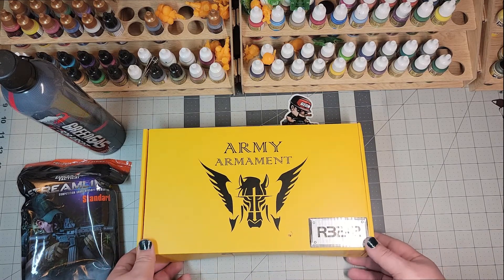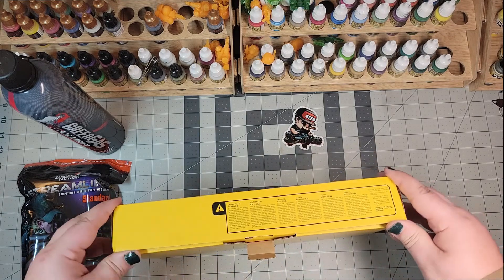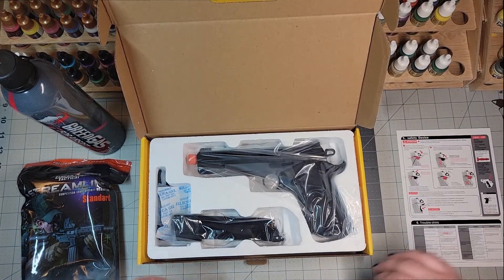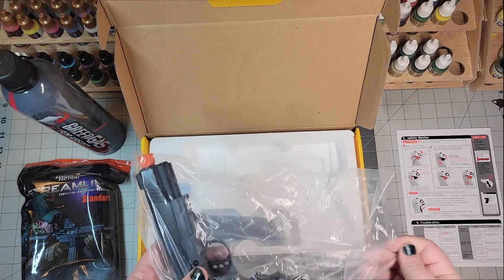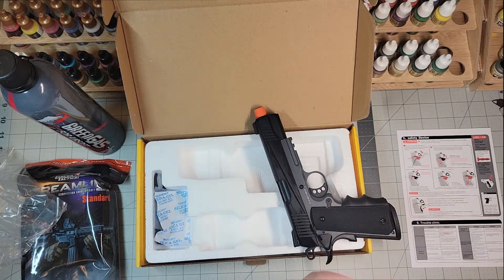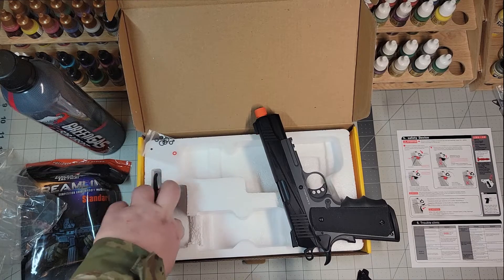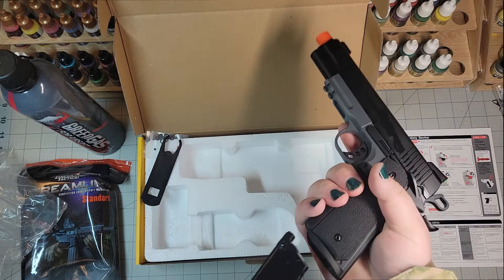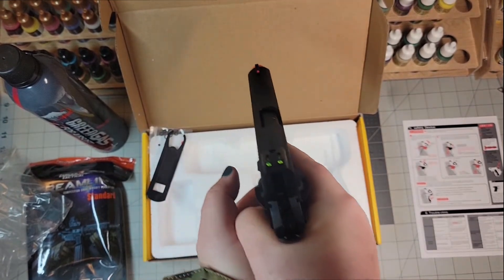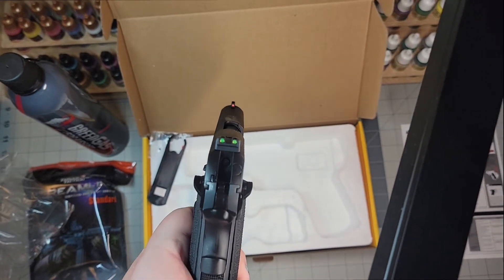We have the Army Armament R32-2. Let's see what this looks like. This will be my first gas blowback pistol. The other one I have is an electric pistol and it's blah. It's a nice, nice heft to it. Poison BBs, as someone else would say. O-rings and I don't know what that is. Oh, look at those sights — can y'all see that? Let's get some more light. Oh, those are some pretty sights.